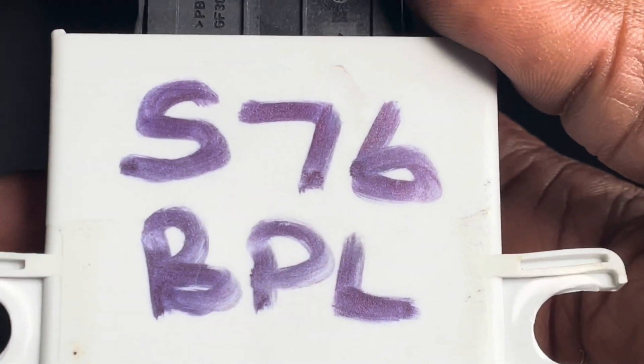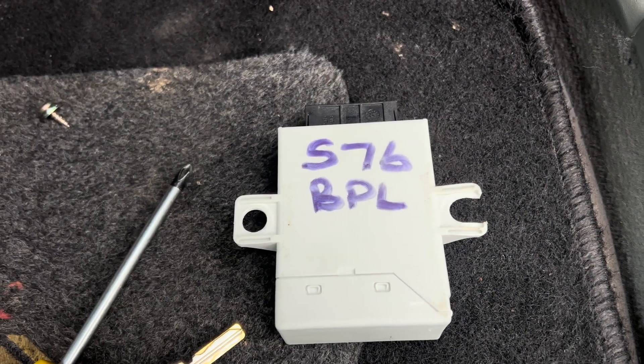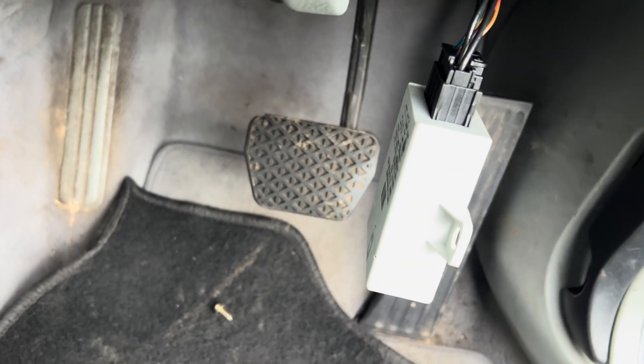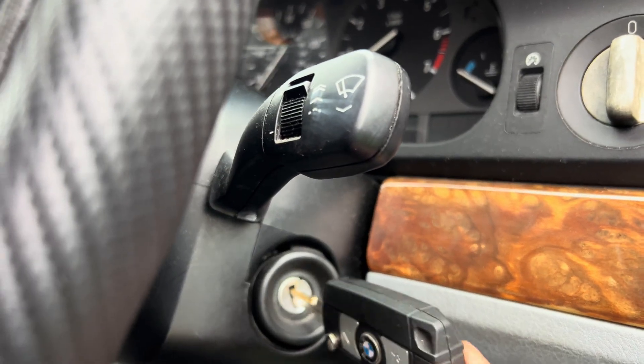This one already has the car registration written to it. This is the original EWS with the car registration, and this one is the donor — the one I bought off eBay and programmed to use with this car. It's working fine. I've had to make a new key for it, so it's all good. That's the new key I've made for it.